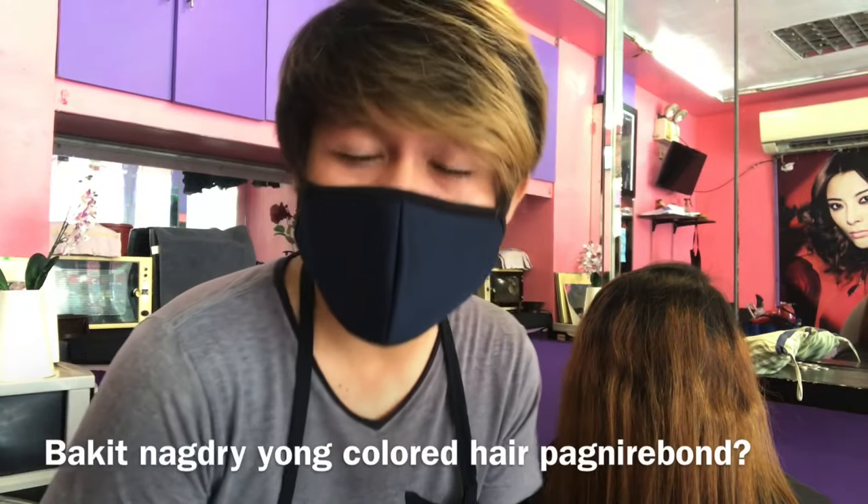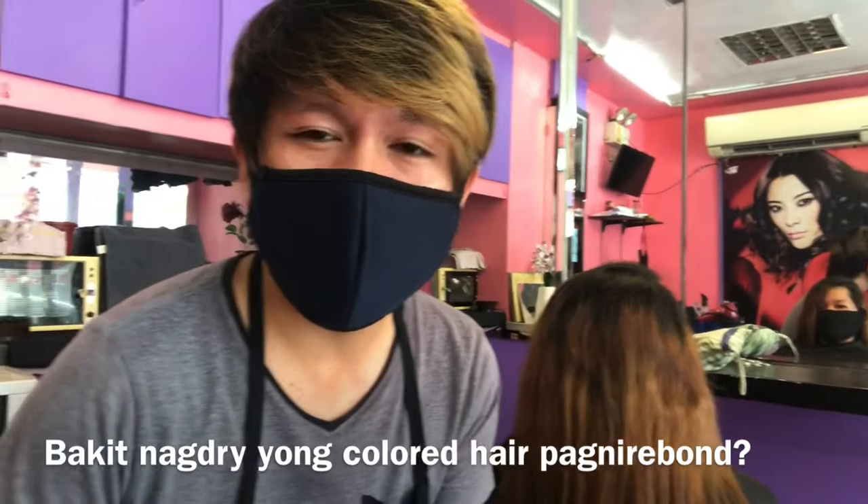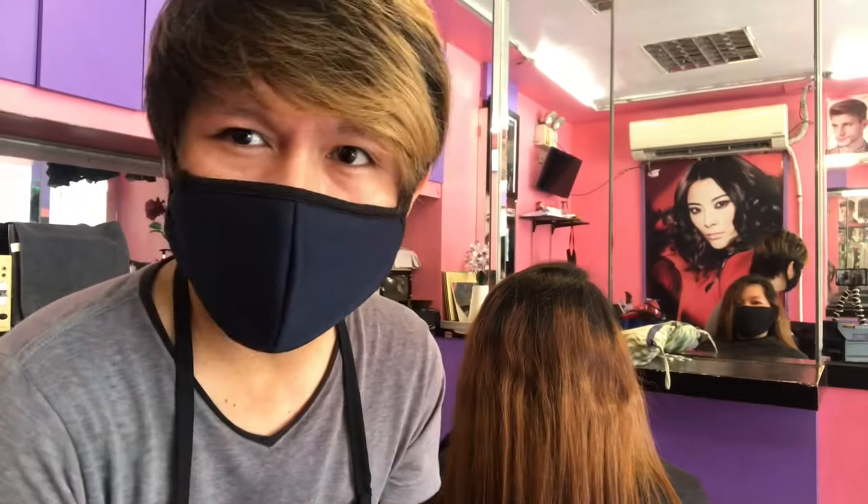Hi guys, welcome back to my YouTube channel. For today's vlog, marami nagtatanong bakit nagda-dry yung buhok pag may kulay. Kasi yung i-apply na rebanding, walang kulay maganda, pero pag nagre-reband sila ng may kulay medyo nagda-dry na. So ito yun guys.